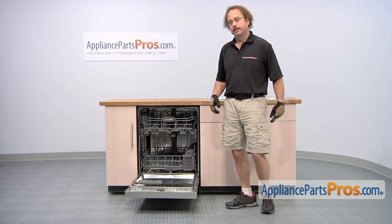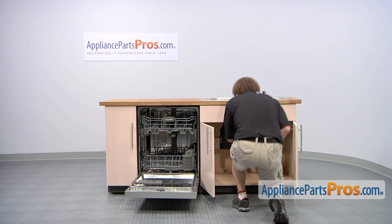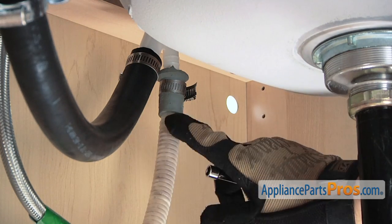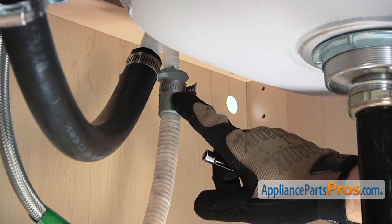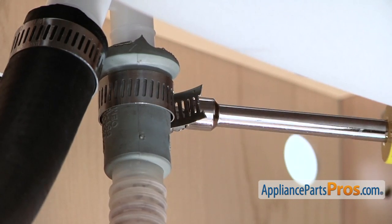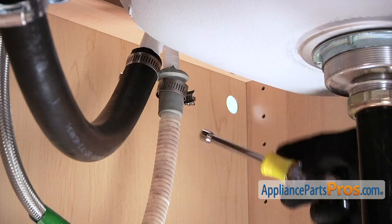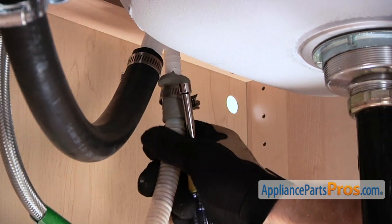Now that we have the screws removed from the dishwasher, we can go underneath the cabinets and remove the supply lines. First thing we're going to do is remove your dishwasher drain line, follow it up to wherever it goes, and remove the clamp. We're going to use a 5/16ths on ours. Make sure that when you take these off, you have some towels around, as both the water line and the drain line might put some water out.